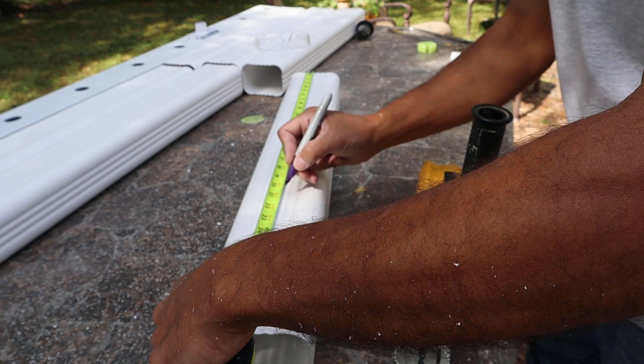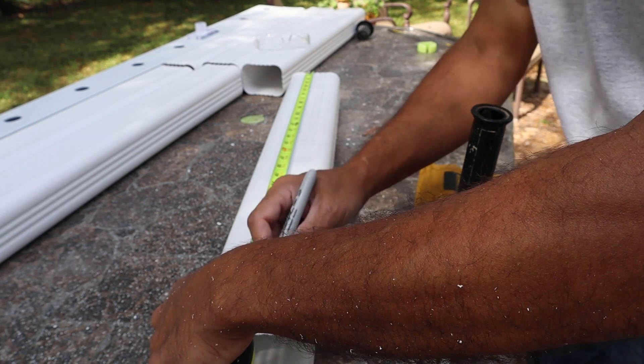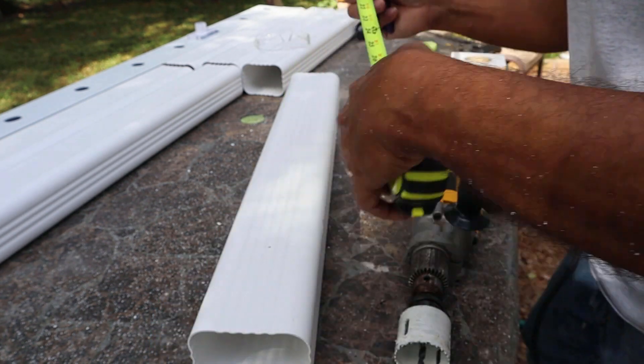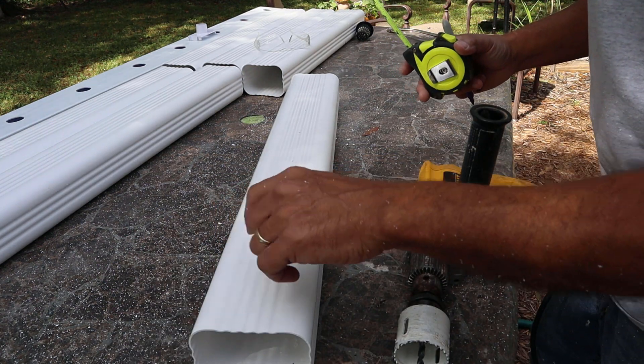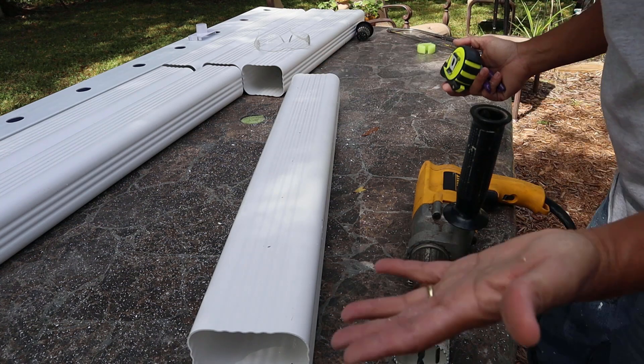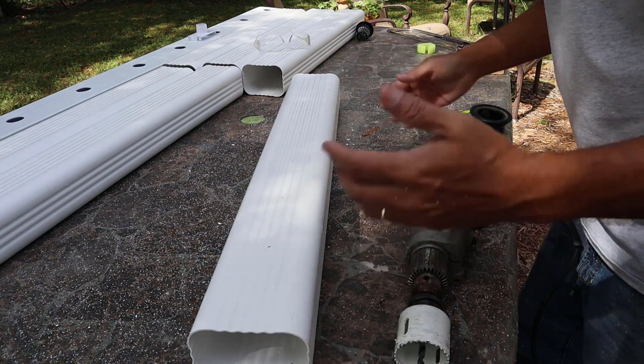Four inches from 13 would be five. And from 17, we're going to go four inches this way — it'd be 21. Four more inches would be 25. That leaves you five inches on each side, which gives you plenty of room to make your bend and not have a plant sitting up against it. You can do yours any way — I used to do these with five holes — but that's what works for me.